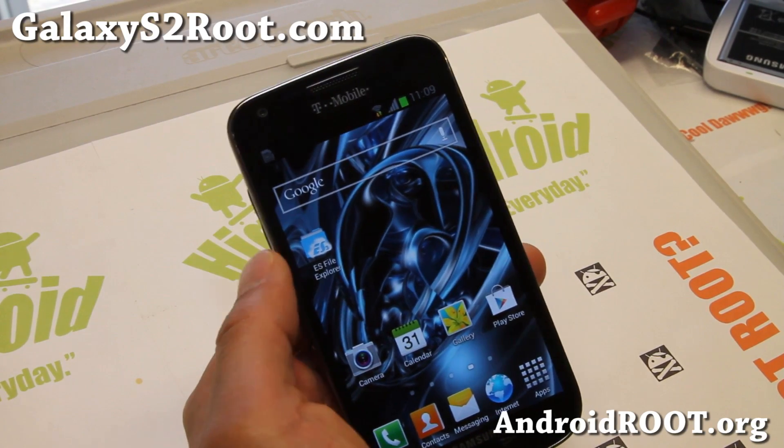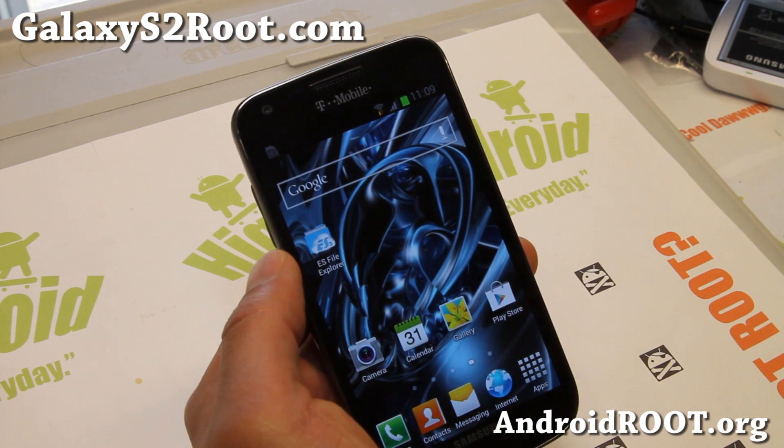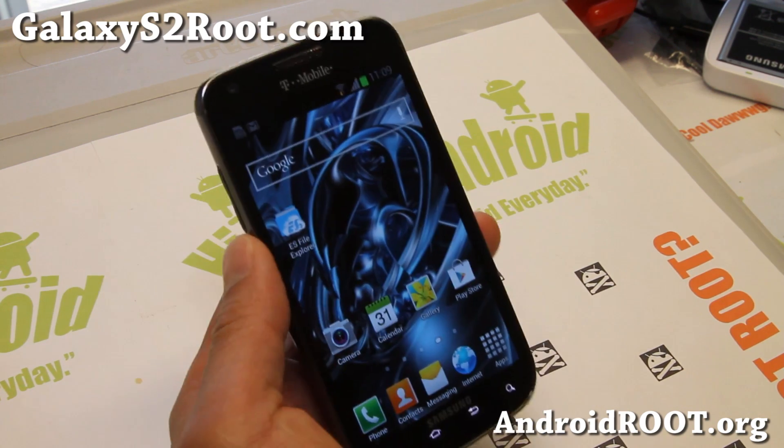Hi folks, it's Max from GalaxyUS2.com. I've got quick updates on the Jedi Mind Trick Jelly Bean ROM by XDA user PTMR3. You can also follow him on Twitter at twitter.com/PTMR3.